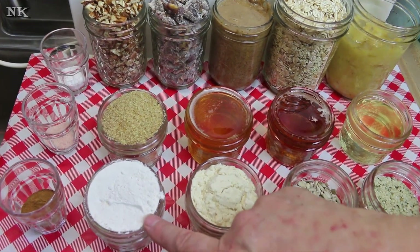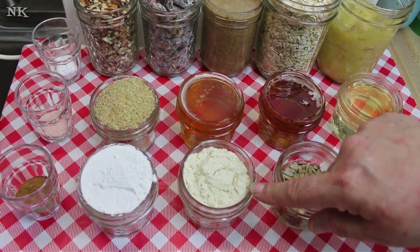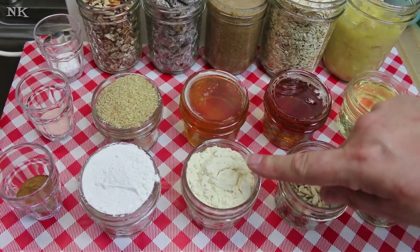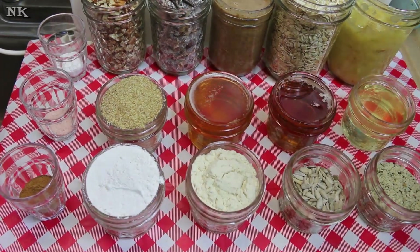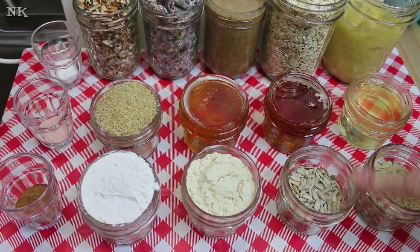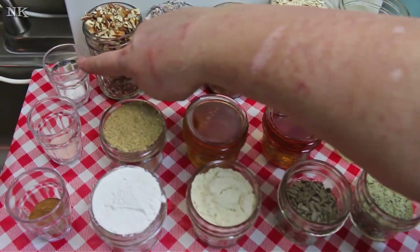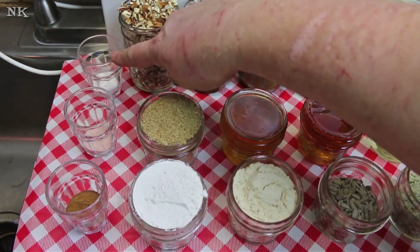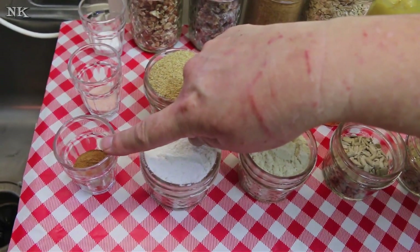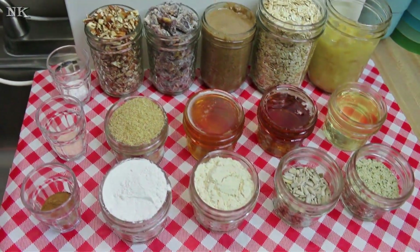Half a cup of pure maple syrup, a half cup of honey, a half cup of ground golden flax seed, a half cup of whole wheat or gluten-free flour, a half cup of whey protein or whatever your favorite protein powder is. If you don't have protein powder, add an extra half a cup of flour. A quarter cup of sunflower seeds, a quarter cup of hemp seeds.